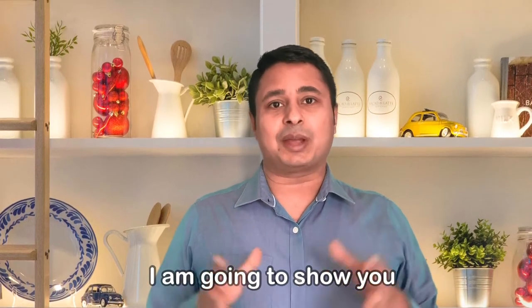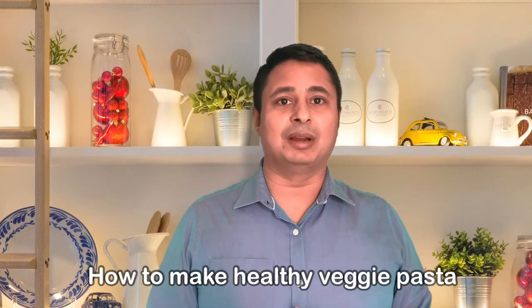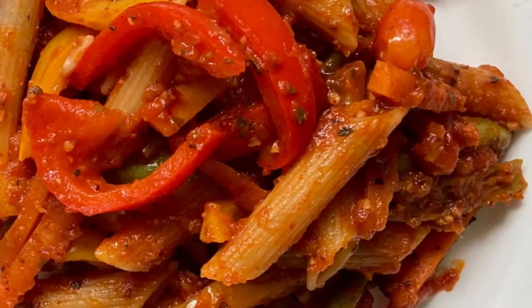One such cheat meal is pasta. Today I am going to tell you how we can make a very healthy pasta so that even if you are having it as a cheat meal, you still have all the nutrition and the calorie benefit. So let me show you how to make healthy veggies pasta.